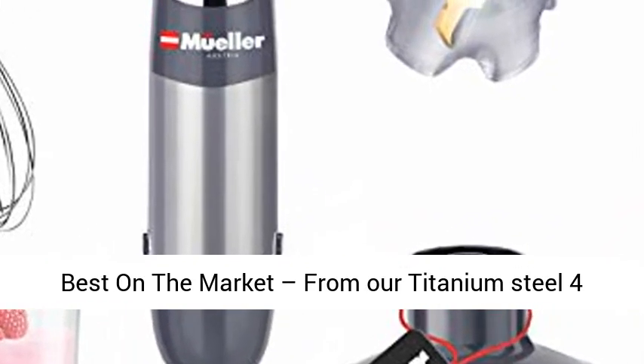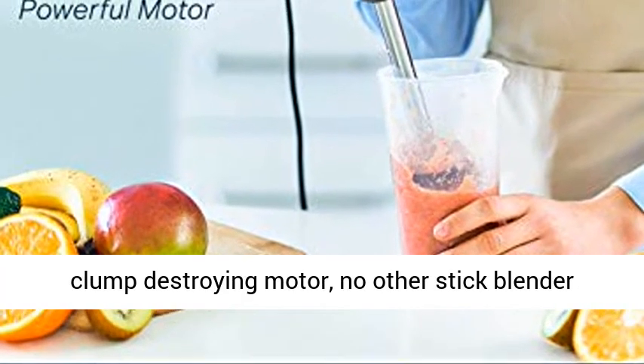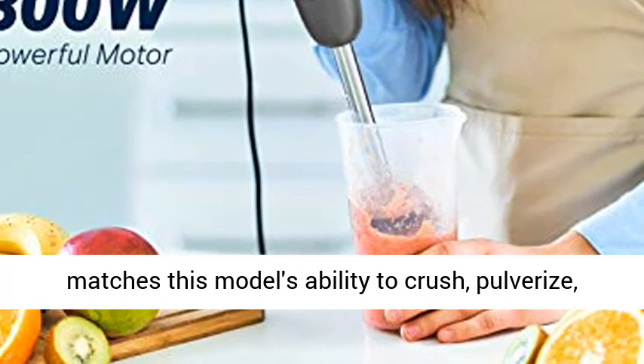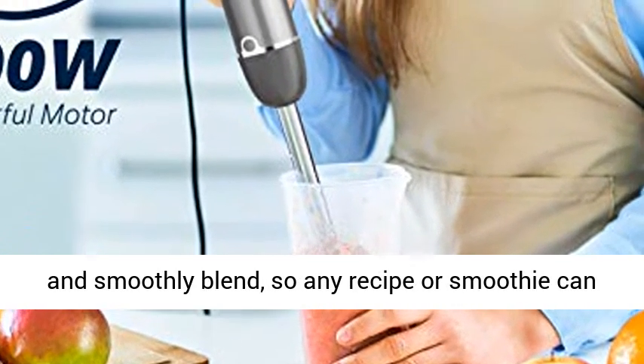Best on the market, from our Titanium Steel 4-blade rotation system to our full copper 800-watt clump-destroying motor, no other stick blender matches this model's ability to crush, pulverize, and smoothly blend.